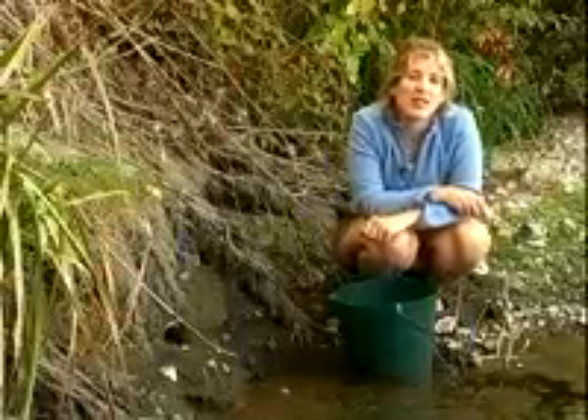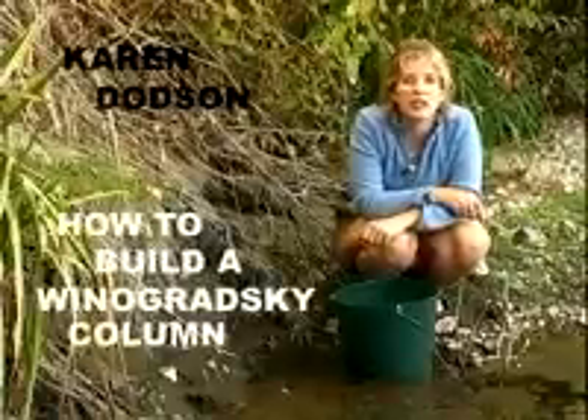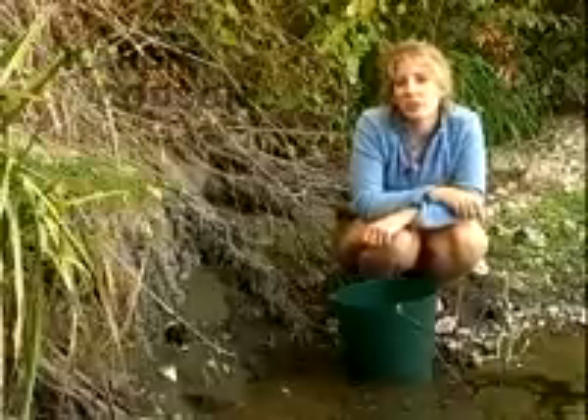Hi, my name is Karen Dodson and I work with NASA's Astrobiology Institute in the Education and Public Outreach Program. Today I'm here to show you how to build a Winogradsky Column.